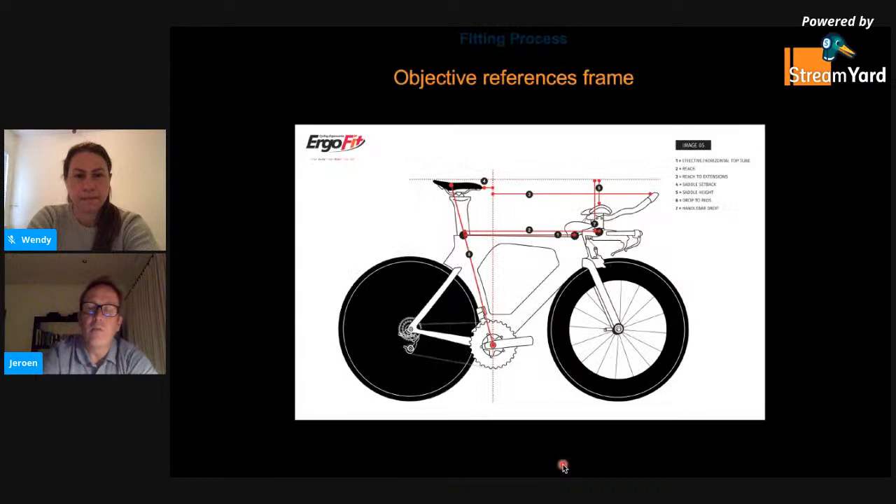Before getting into the meat of time trial fitting, it's important to standardize measurements and understand exactly what we're referring to. We used to measure saddle height along the seat tube, but on modern aero frames there is no longer a reference frame for this measurement. All measurements were previously made through approximately a 74-degree angle, but manufacturers have deviated from that, sometimes measuring at their own seat tube angle of 78, 79, even 80 degrees in extreme cases, which makes some measurements completely invalid.